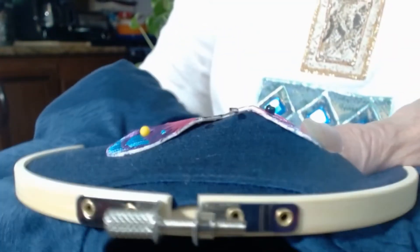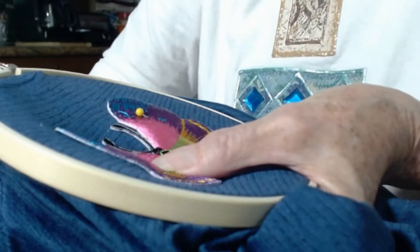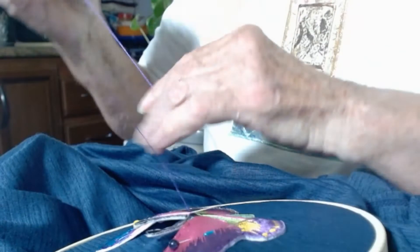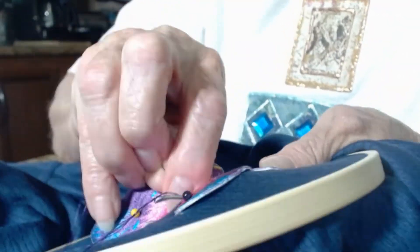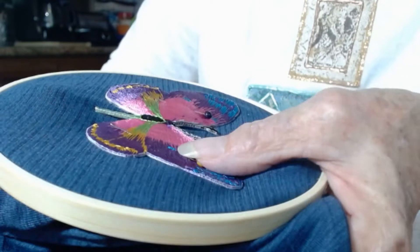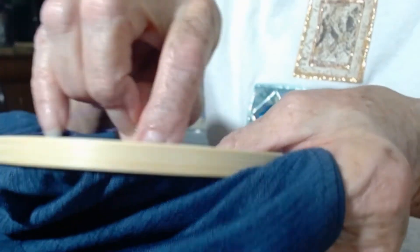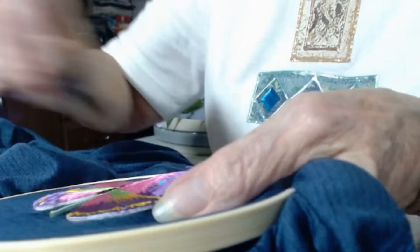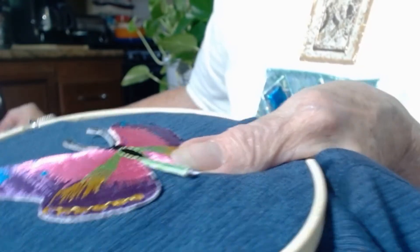So we're at the halfway mark, so I'm going to stop and take a look and make sure everything's straight. Okay, last stitch. Now we're going to turn our work over.